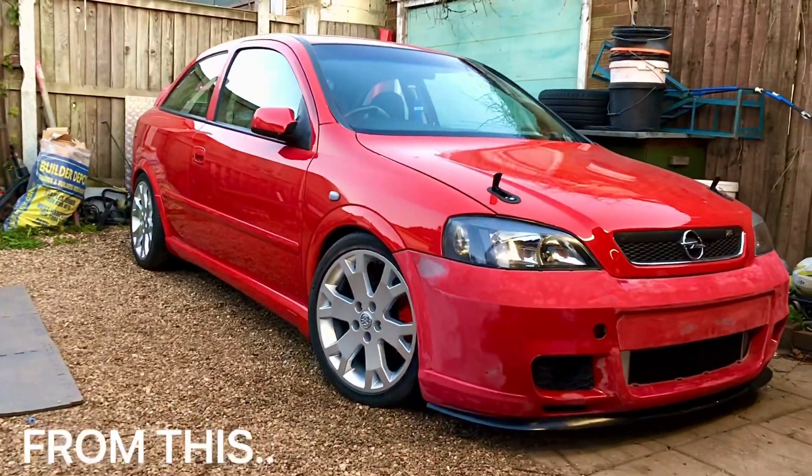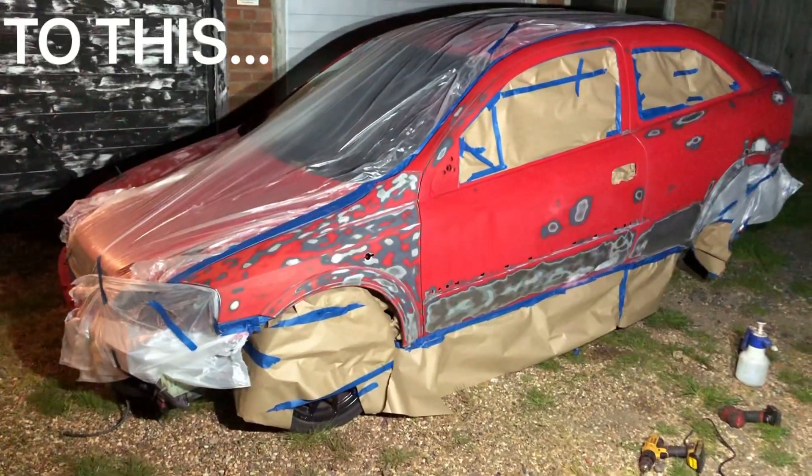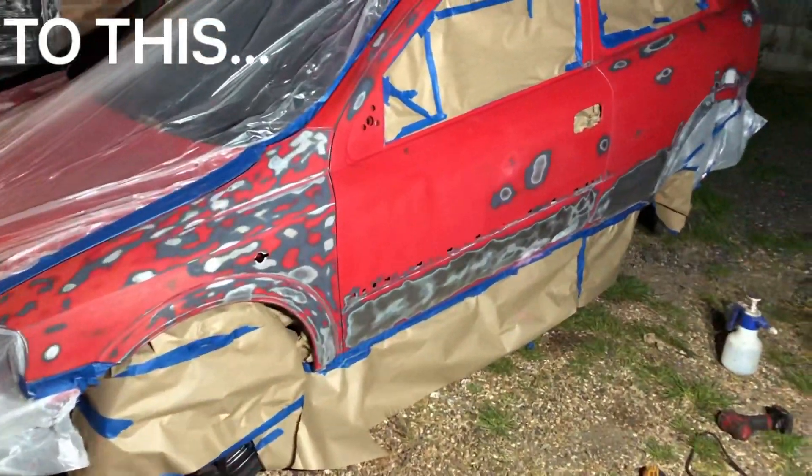Welcome back guys. In today's episode we're going from the car that looks like this to a car that looks like this, so stay tuned to find out what happened.